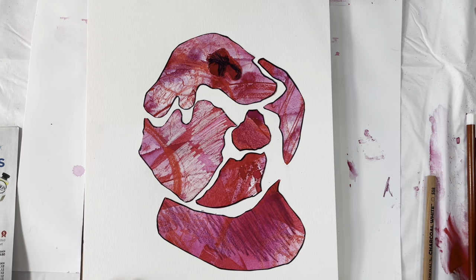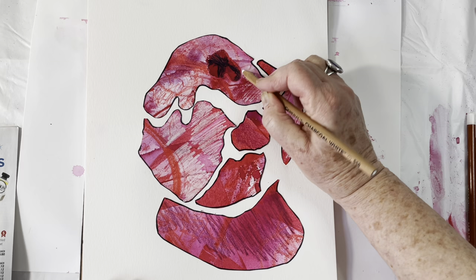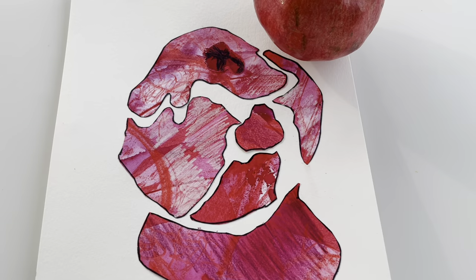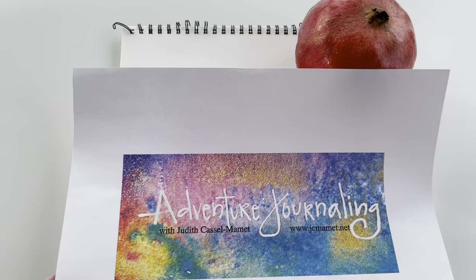Perfect? Ha — no, just fun, absolutely, on this gray Denver day using the pomegranate as my inspiration and walking around my studio looking for fun items and doing a red splash background. Here's the finished abstracted collage piece made from the red splash page — super fun to do this morning, adding a lot of color to a gray Denver day. If you enjoyed this and want more free tips and tricks, sign up for my Adventure Journaling newsletter at jcmammet.net, and please subscribe and like below.